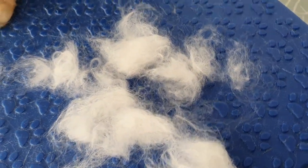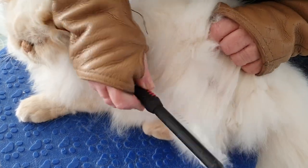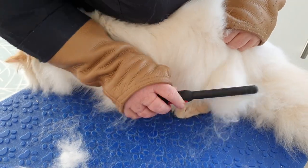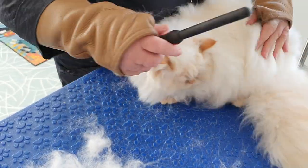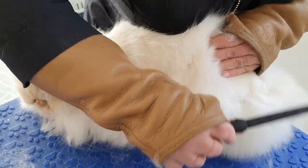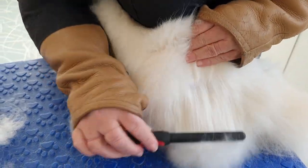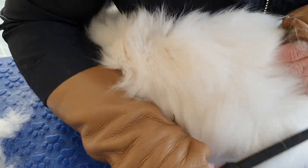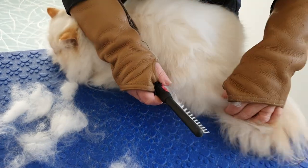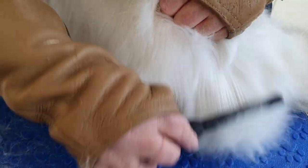So we're carrying on down here with this flank. It's just a case of getting it layer upon layer. We're getting a bit wriggly — get back that way, good boy. It's pretty good all through here. Once you know there's no knots, that side's all clear.